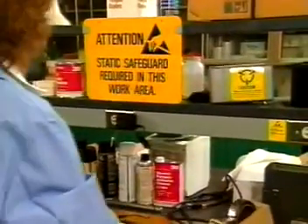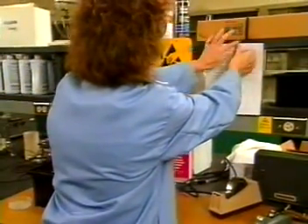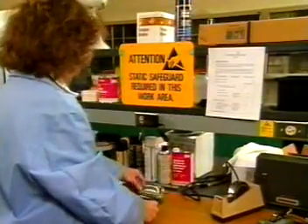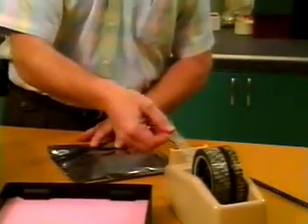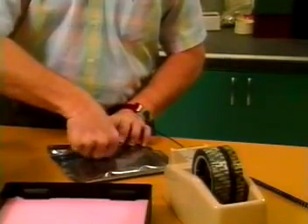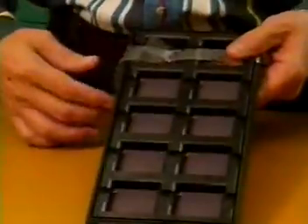3M No. 40 has a myriad of applications. Use 3M Brand No. 40 anti-static utility tape as a third hand to hold work orders, notes, documentation, or instructions in place. Use it to seal static shielding bags or boxes containing electronic components. Use it to bundle dip tubes or JEDEC shipping trays.